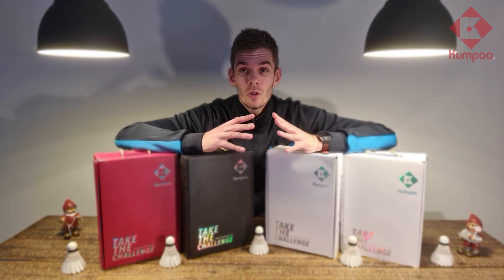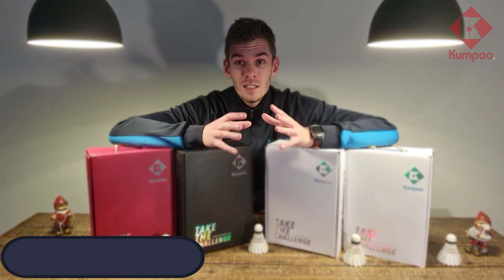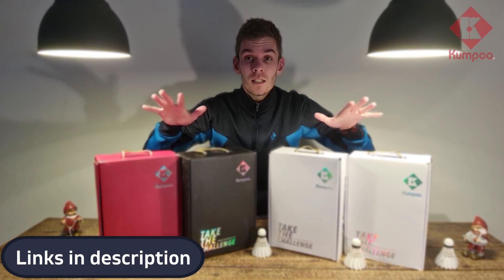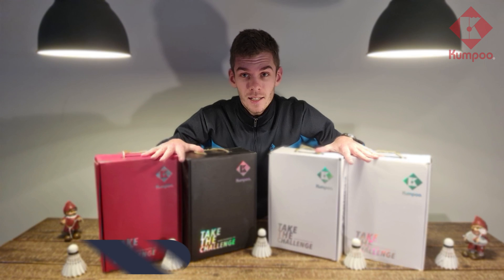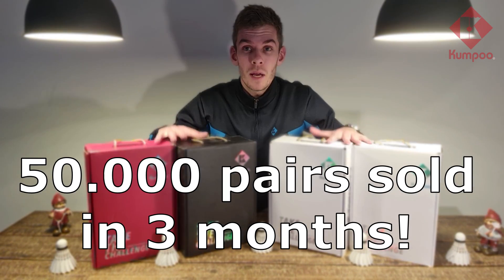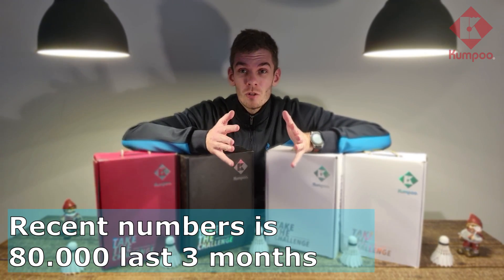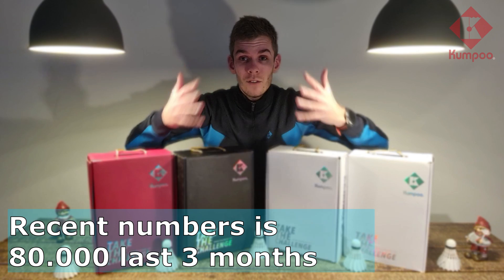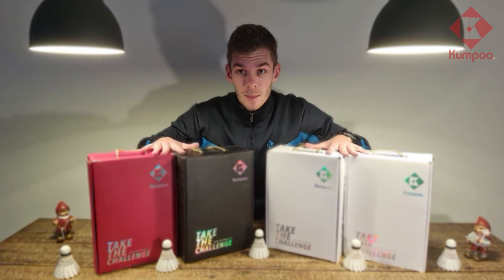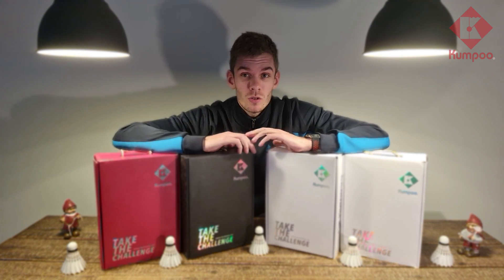The model I'm going to unbox and evaluate is the KHRD72. It's an extremely popular model in China — it's said that Combo sold 50,000 pairs within three months. That's why it can easily be found everywhere; when I go to play badminton in a random hall in China, many well-known badminton players are using this exact model.